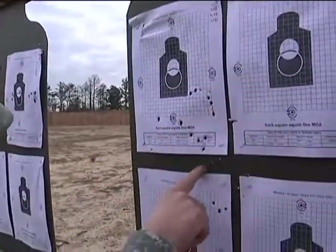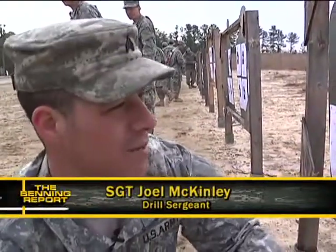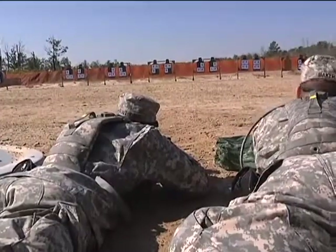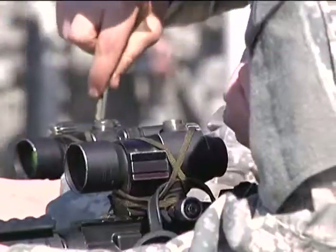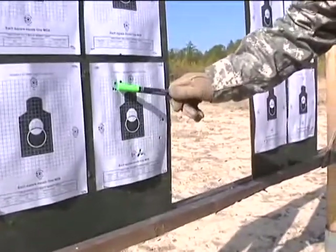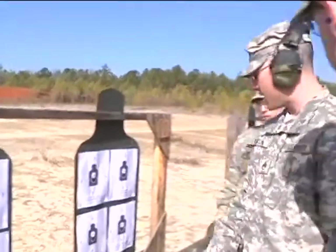He started here, then came down here, now he's up here. If he's not on the paper at all, you have to make some bold adjustments to get him back on the paper, and then try to harness in on applying his four fundamentals. The more scattered the shots, the more shooting, checking, and adjusting must be done — over and over again in some cases. You just have to have patience, because you have to understand these are brand new soldiers to the Army, and some of them have had no familiarization or exposure to these weapon systems. You just have to work with these soldiers to be able to accomplish the tasks at hand.